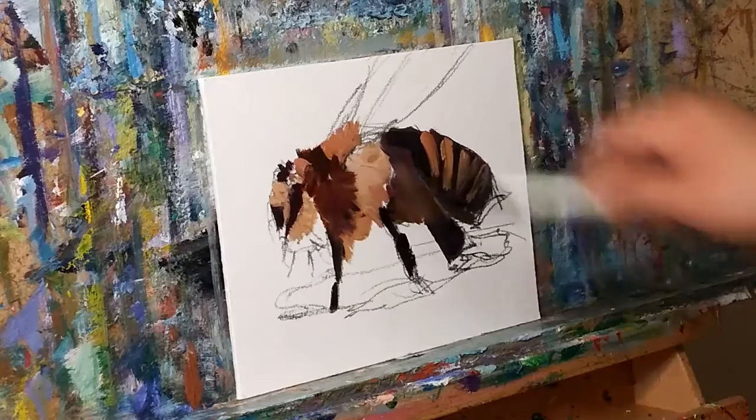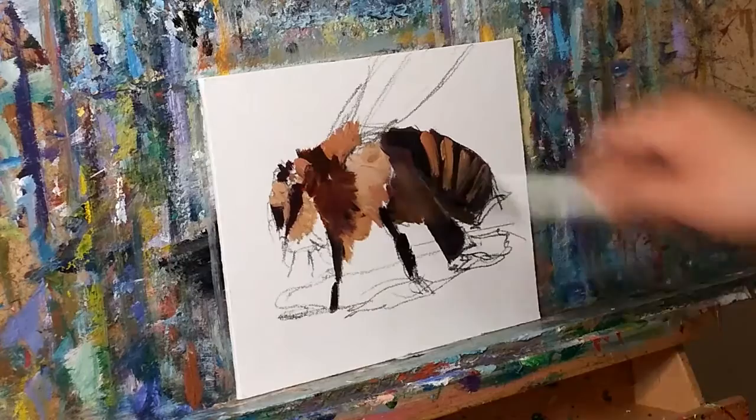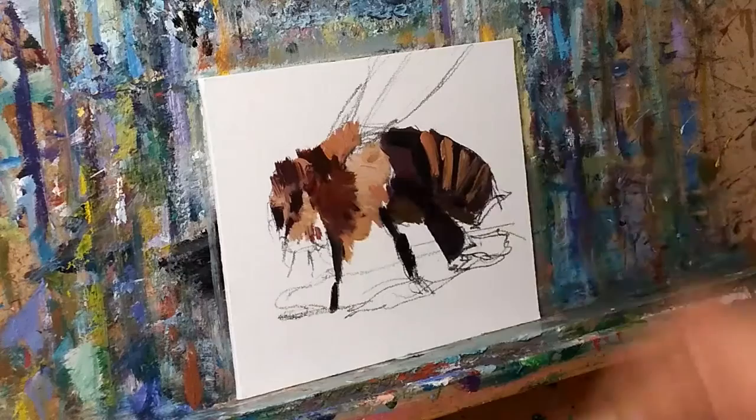Not what's in your head, not a scenario — just what's in front of you in this moment. That's where you need to be.